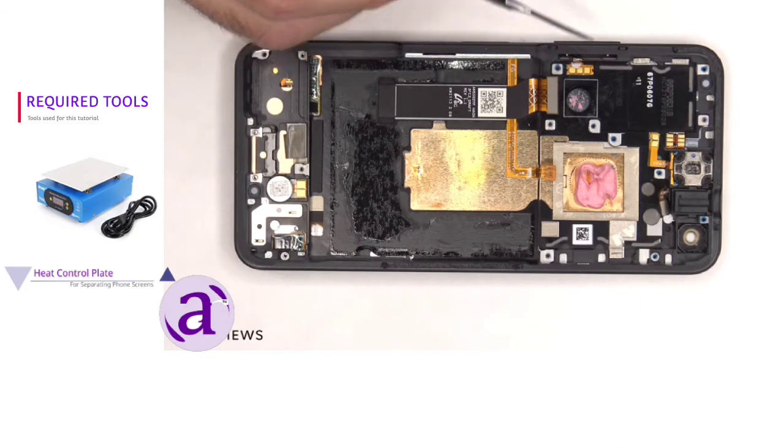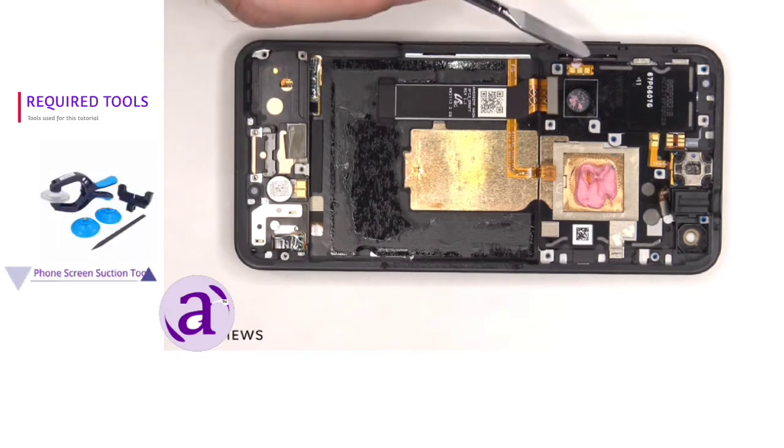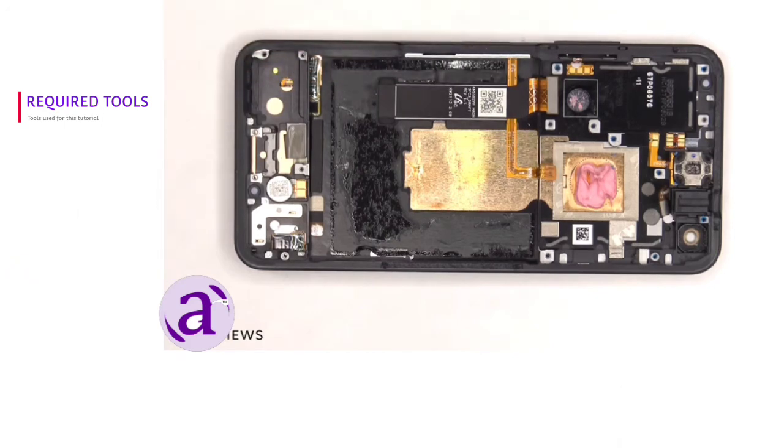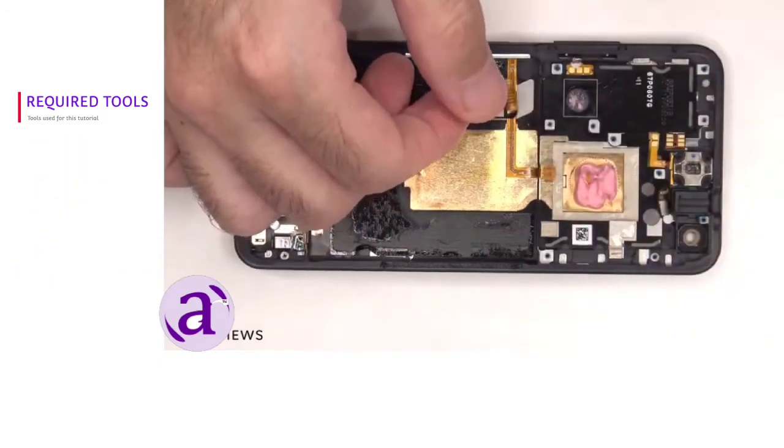The flex cable for the volume key is located on this side and it's held down with some adhesive, so if you needed to replace that you'd have to gently pry it off and pull it out of the socket in the frame. This is the flex cable for the power button and fingerprint reader. If you needed to replace that you'd have to lift up the screen cable and gently pry that cable off.